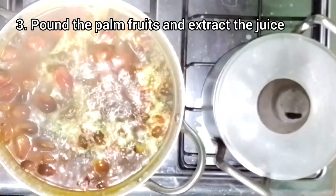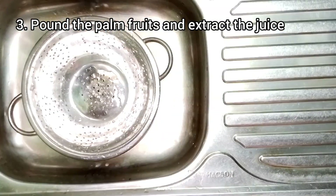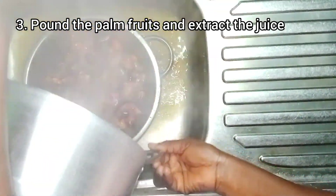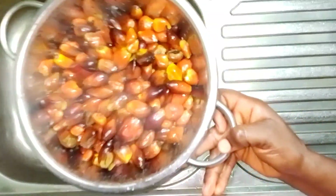So I'm going to be sieving it out and then getting it ready for pounding. Pounding doesn't entail pounding everything including the nuts — rather, it's about separating the flesh from the nuts as we pound.